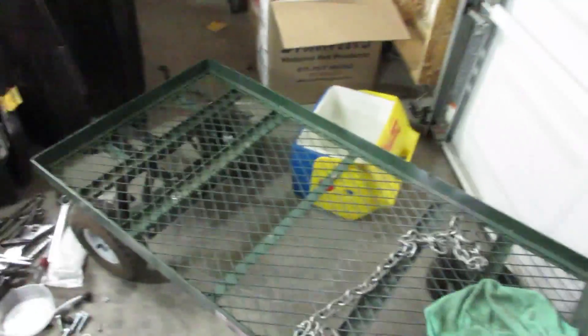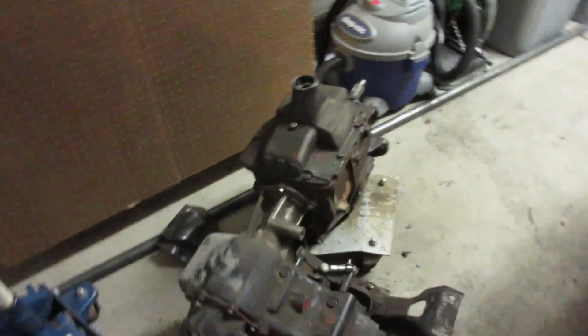All right, guys. Holy schnapper. That was a crazy day of wrenching. But guess what's not there? And guess what's over here? That's right — she's an auto now.